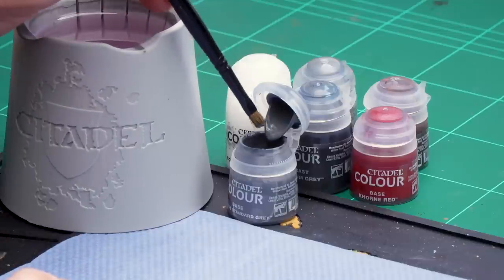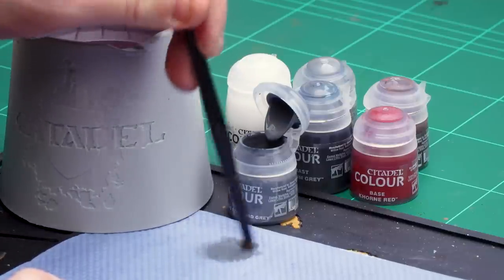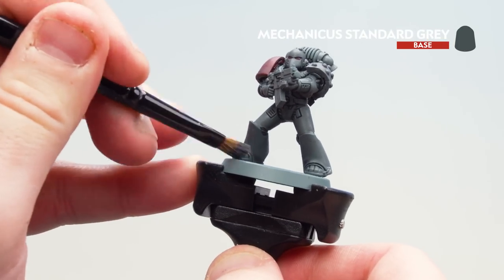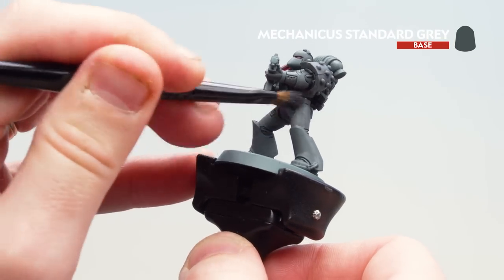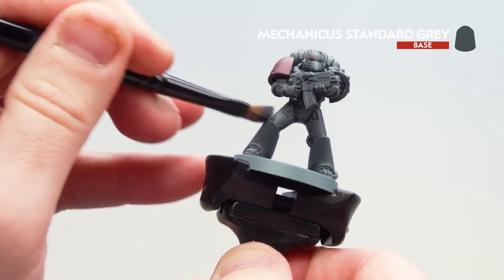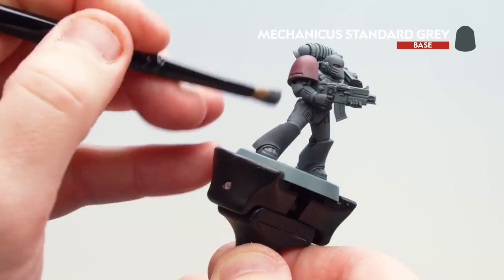Now that our Basilicanum Gray is thoroughly dry, we're going to move on to highlighting the power armor, starting with Mechanicus Standard Gray and then a subtle highlight of Dawnstone. Load up the brush and do circular and crisscross motions on tissue paper to remove as much pigment as possible. Then go back and forth across the model — this will make the armor look a little weathered and rough, and pick out those raised areas for definition. I'll also dry brush lightly over that red shoulder pad so the previous gray shows through, suggesting battle damage.